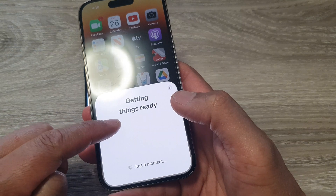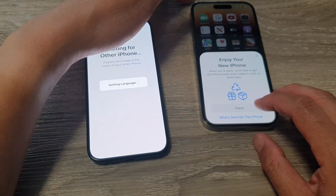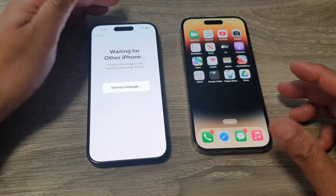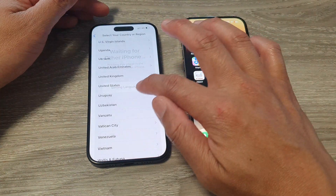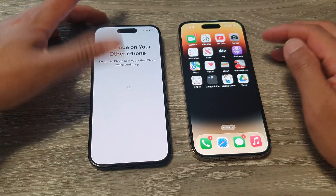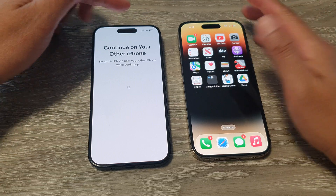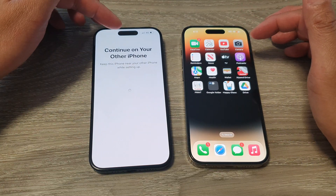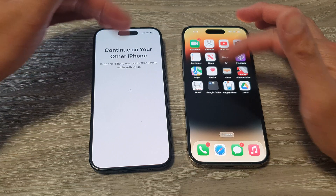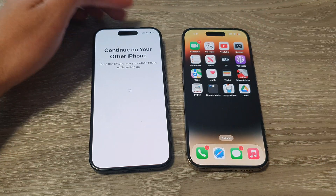It says getting things ready, so just wait. Then tap on done. Now some of the information has been transferred to this device. Make sure both devices have full battery before transferring the data — you don't want it to stop halfway. So ideally make sure both devices are fully charged.